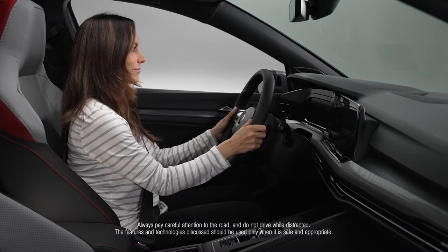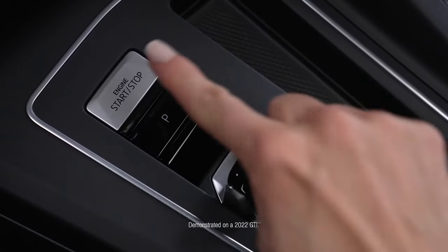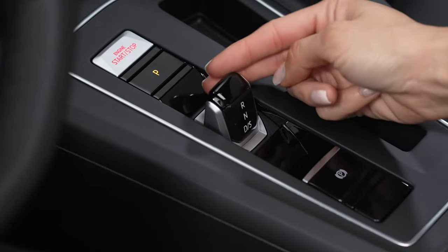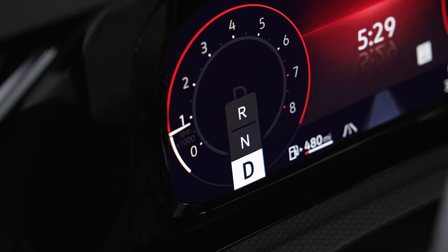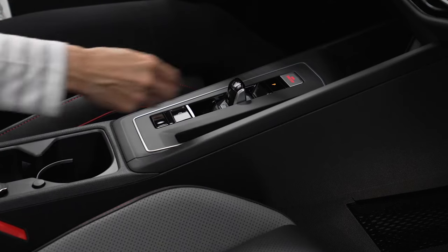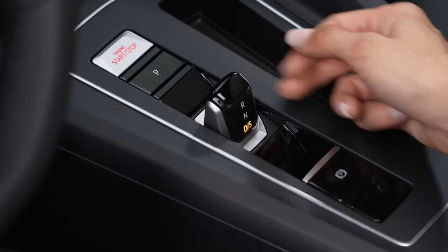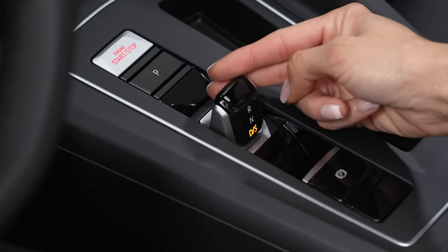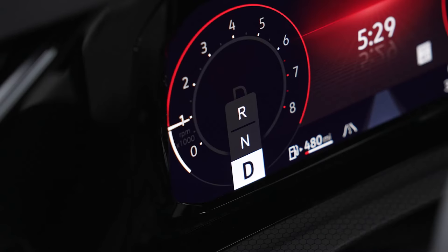To engage the forward drive gears, depress the brake pedal and turn the ignition on. Now pull the selector lever back to the first detent and release. To engage the sport driving mode, pull the lever back past the first detent and hold, or simply pull back once if already in D. The sport mode indicator will appear in the instrument cluster.